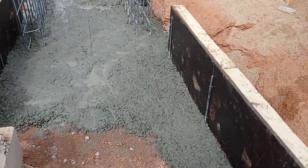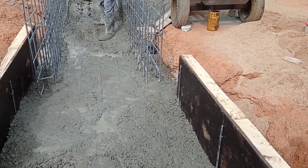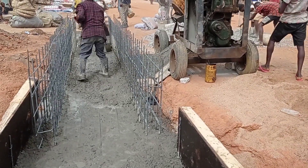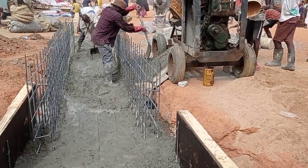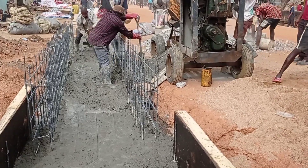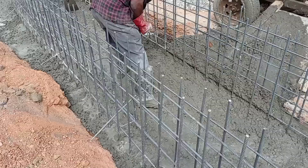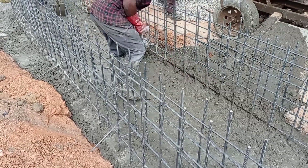As you can see, we have started casting concrete into the base. You can see that the mason is spreading the concrete. We used a manual concrete mixer in order to mix this concrete.